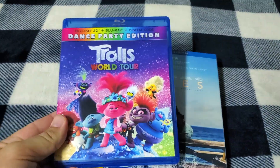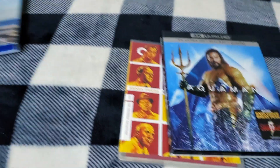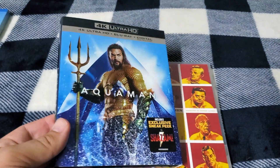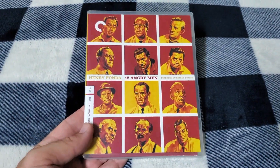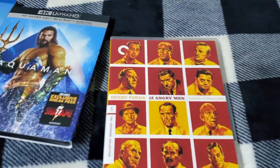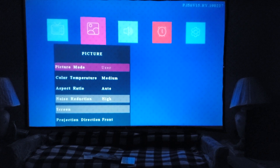First I have Trolls World Tour because it's an animated film. Then I have A24's Waves for beautiful cinematography. I also have a superhero film — this is Aquaman on Blu-ray, since this is not a 4K-supported projector. And then I want to show a black-and-white Criterion release so you can get an idea of how black and white looks in terms of crispness and color. That's the lineup — hopefully I don't get slammed with copyright issues.